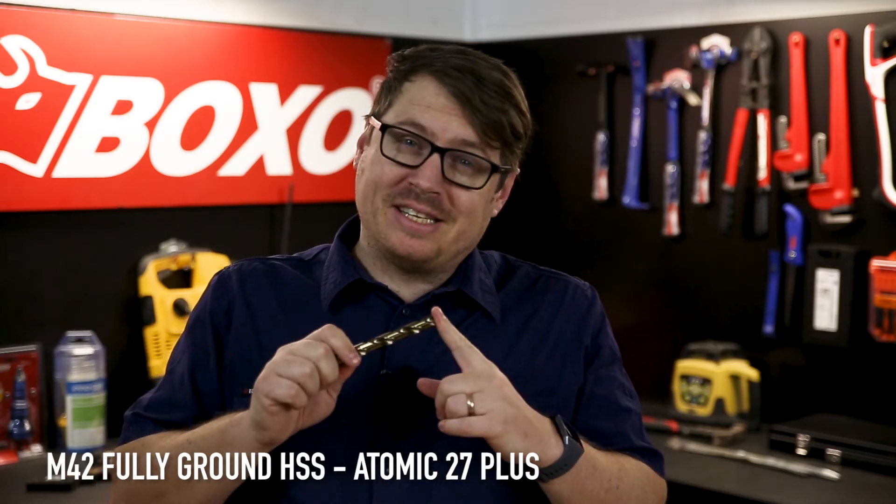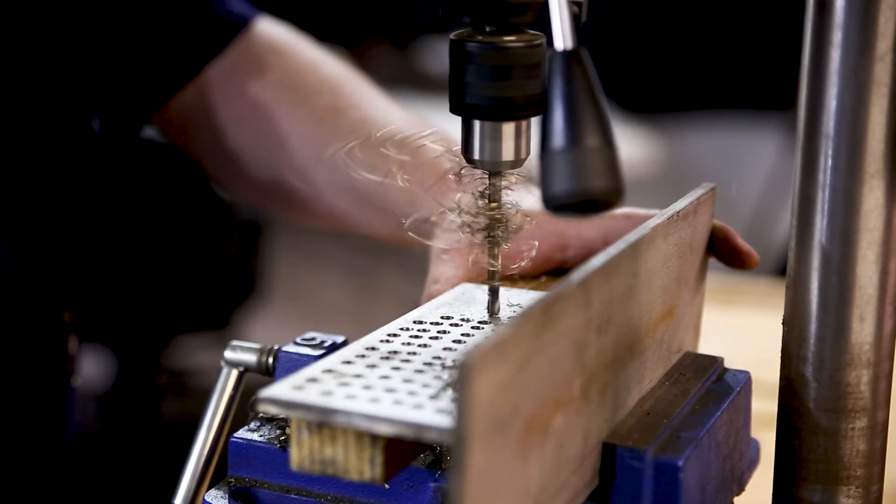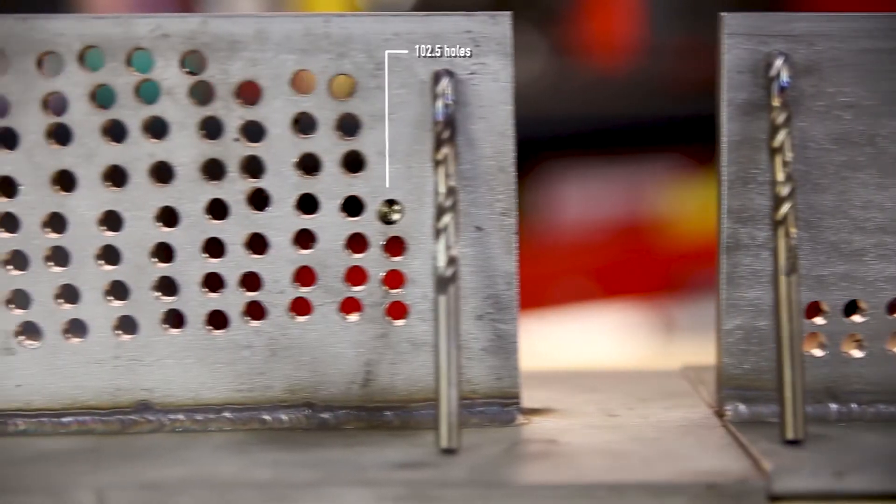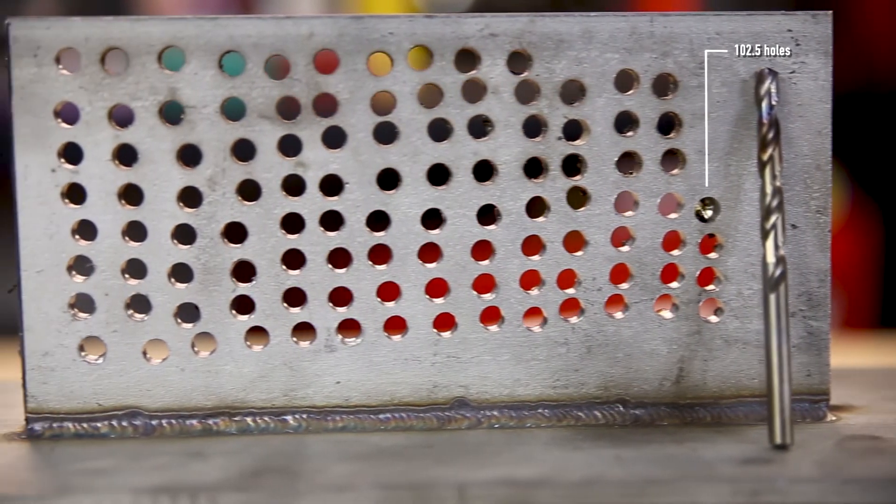The last drill bit we tested today was made from M42 high-speed steel, which contains Atomic 27 plus, further increasing the drill's heat resistance and abrasiveness. This drill is in a league of its own, drilling 102 and a half holes in that stainless steel plate.